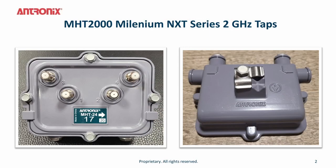Here's a photo of the Antronics MHT 2000 series Millennium Next series tap. This tap is indicated by the MHT part number on the label, and you can look at the appearance in the front and back of the tap.